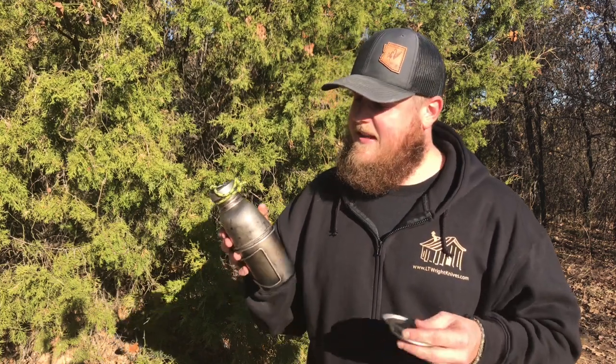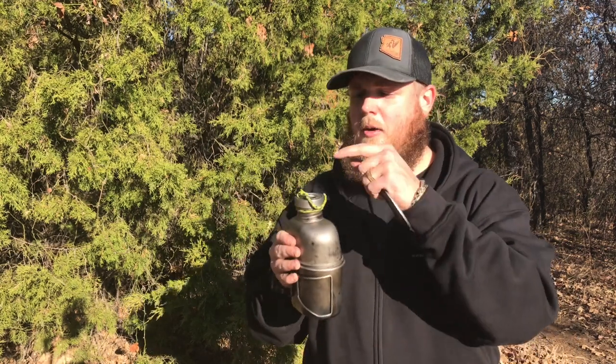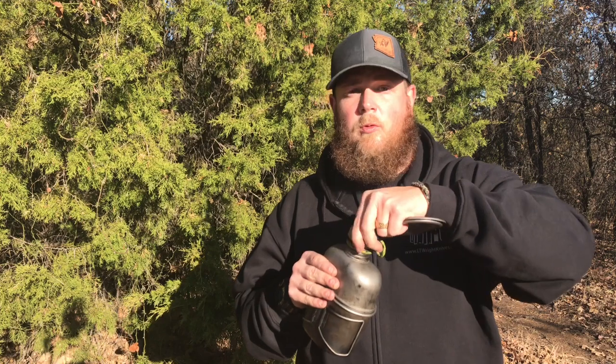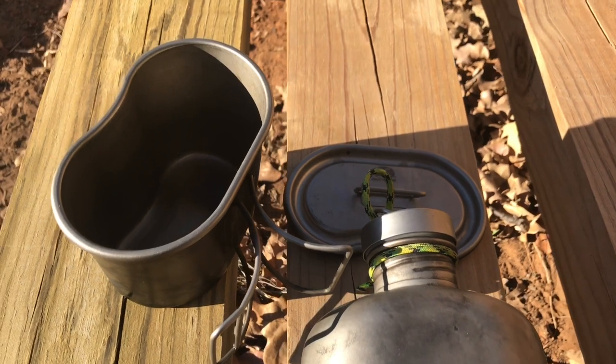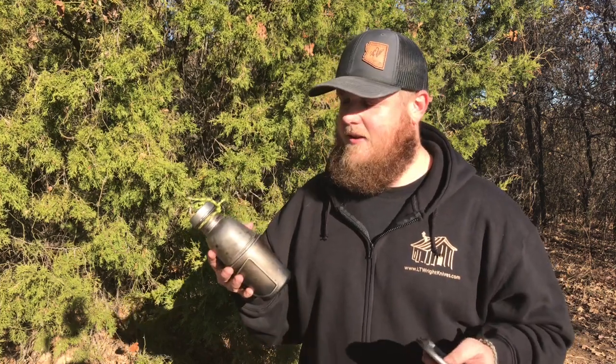Next I wanted to share with you a company called Heavy Cover - they make titanium products. I've already showed you their spork. This is their canteen kit: it's a cup, a lid, and a bottle. It comes with a plastic cap and also a stainless cap. It's definitely a difference in weight whenever it comes to filling this up with water and throwing it into your pack for hikes compared to a stainless steel water bottle. The downside is titanium is more expensive, but once you get used to carrying the titanium, it's a lifesaver.